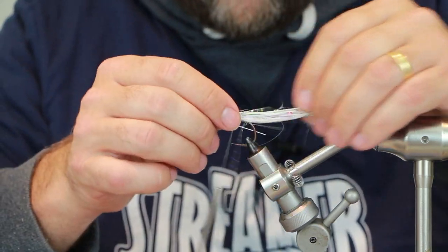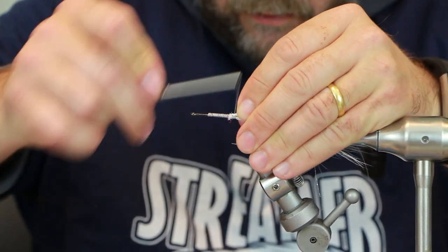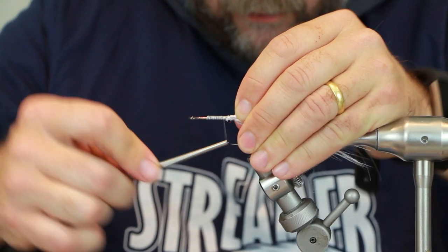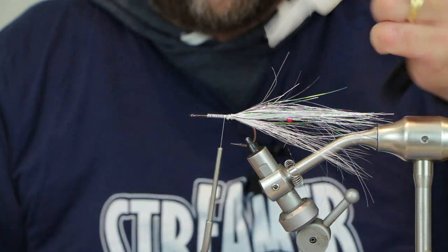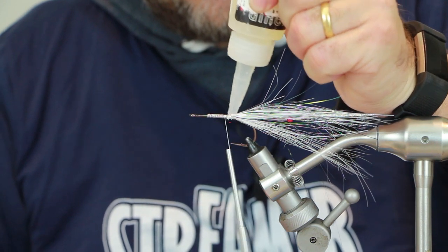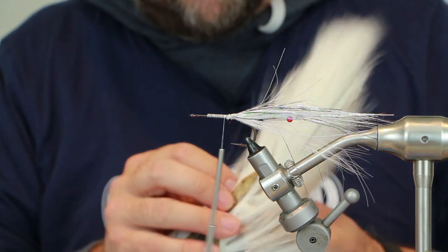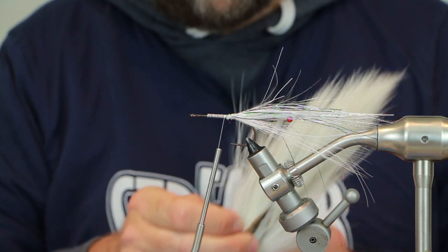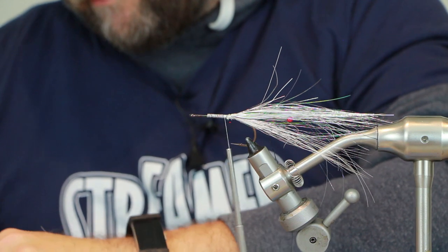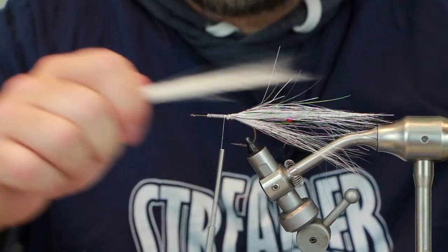Wrap all that back, trying to catch any of the flash fibers. Tie that down securely and come forward about 5mm, then add some glue. The next step is to tie some more bucktail but using fibers nearer the middle — they contain a bit more air. Take slightly more this time; it's about building up that profile and adding bulk near the head to get that tail moving.